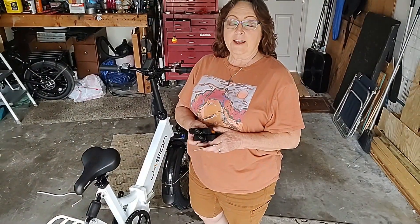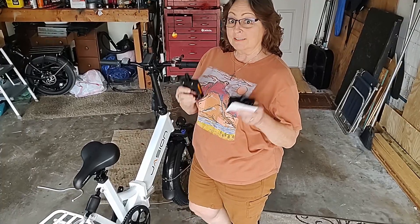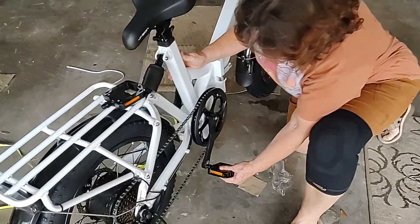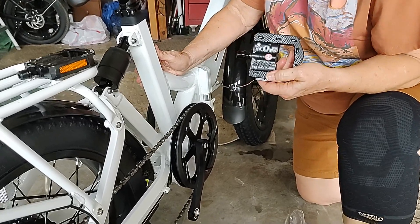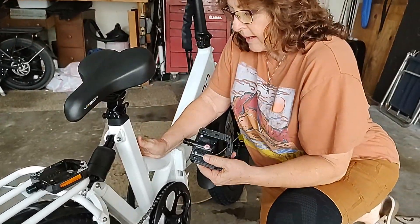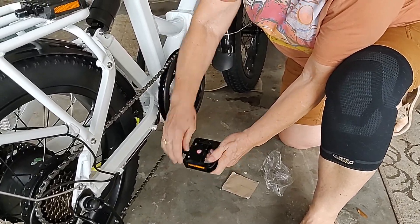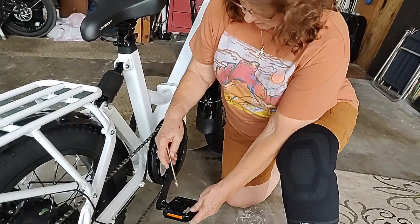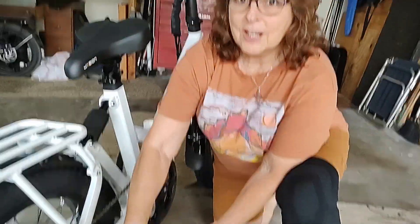I've decided to help Paul finish putting together my bike and I'm going to put the pedals on. This one says R, so it goes on the right side. It was just a matter of getting the right wrench to tighten it up with.